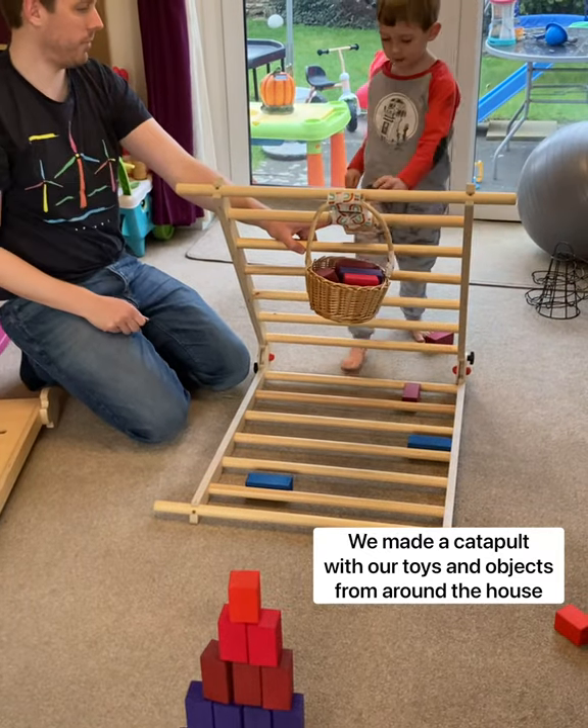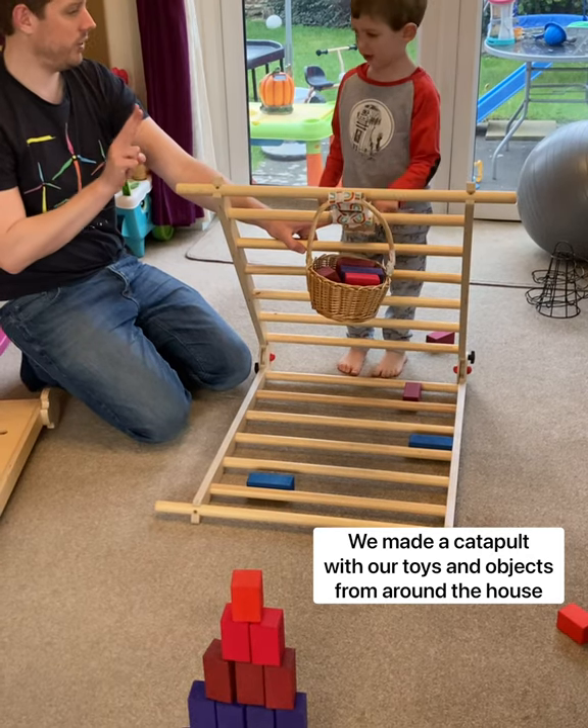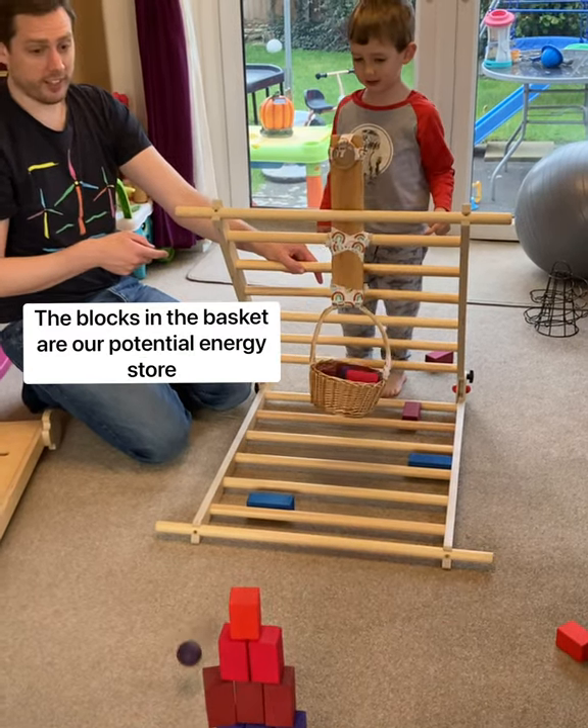You're going to have to build your catapult at the right position. Three, two, one, go! Yay!